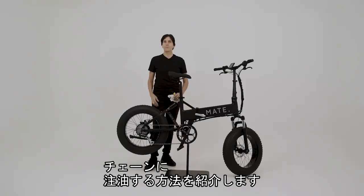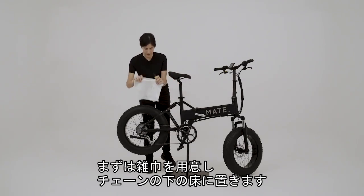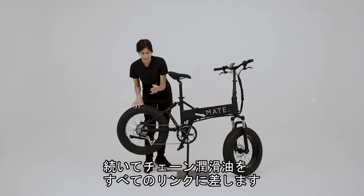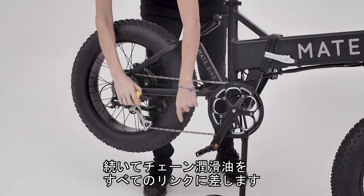In this video we're going to show you how to properly lube a chain. First thing I do is I take my rag, I put it underneath the chain at the bottom, and then I take a chain lube and I make sure that I get every single link.